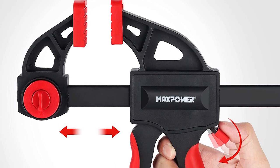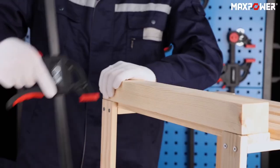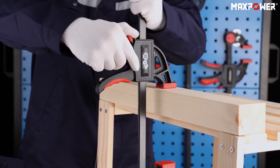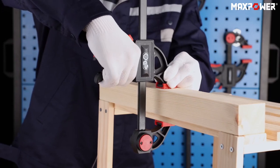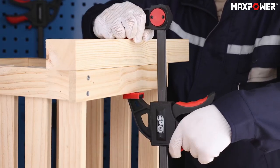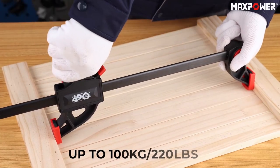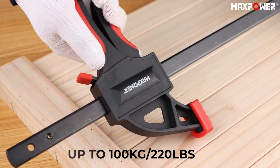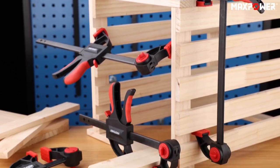The quick clamps provide easy one-handed operation, ideal for gluing or cabinet making. The removable no-marring pads protect work surfaces from potential damage. The wide range of sizes in the Max Power Bar Clamps set makes them a versatile and convenient option for woodworking enthusiasts. These clamps are capable of holding up to 100kg (220 lbs), making them a reliable and sturdy choice for light-duty woodworking projects.